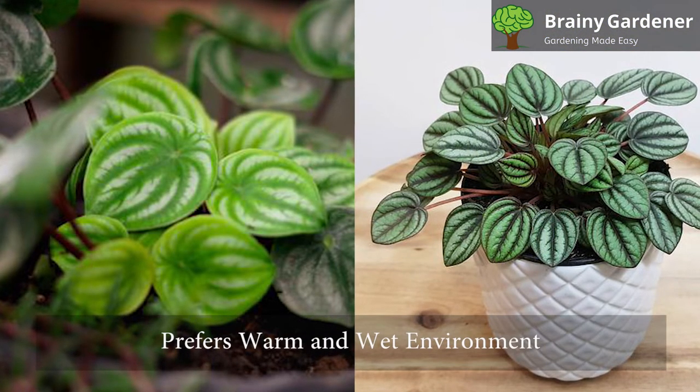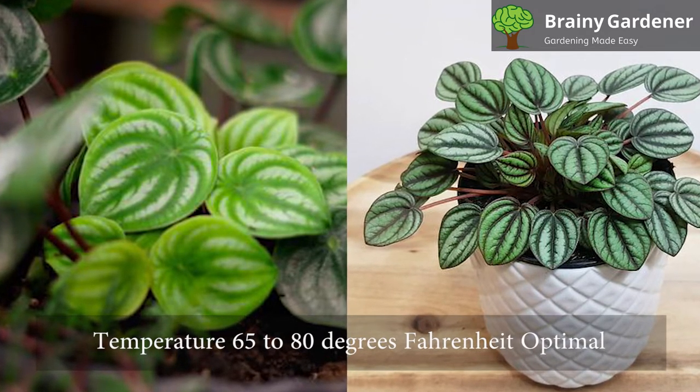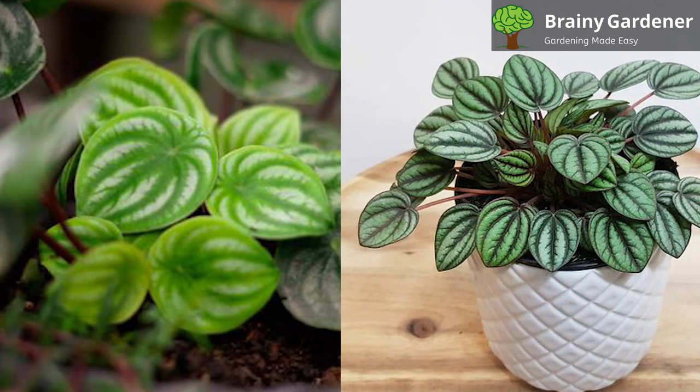This plant is native to the tropics and prefers a warm, wet environment. A temperature of about 65 to 80 degrees Fahrenheit is optimal. However, it can tolerate cold down to about 50 degrees Fahrenheit.